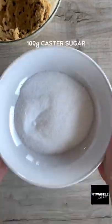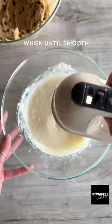For the cheesecake, whisk together cream cheese and caster sugar until combined. Then add one egg and vanilla and whisk until smooth.